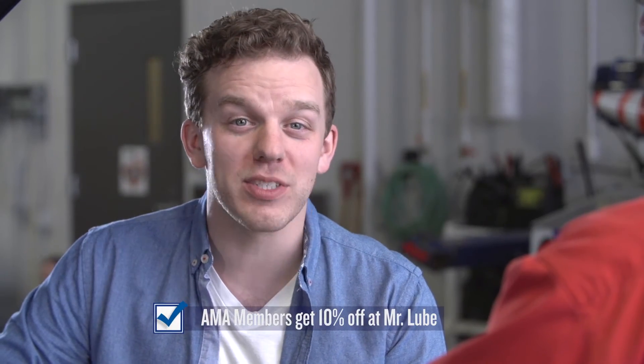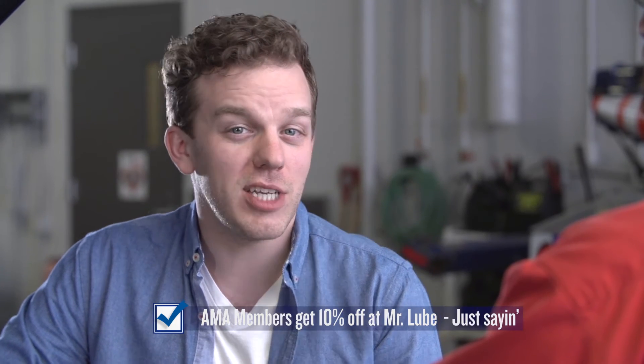The important thing is to get your oil changed regularly. And members get 10% off at Mr. Lube — just saying. Check the levels every couple of fill-ups, check the quality, and change it every 5,000 kilometers.